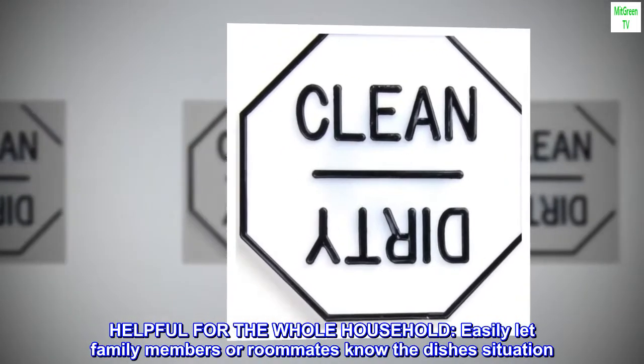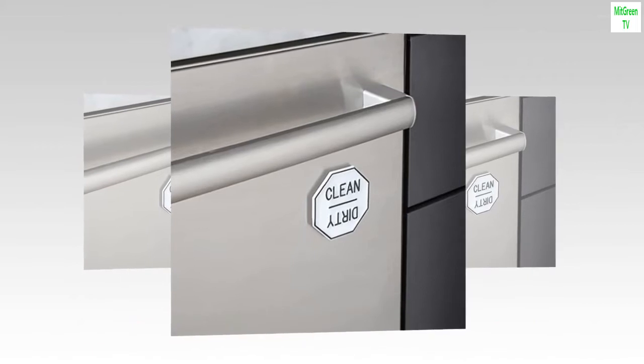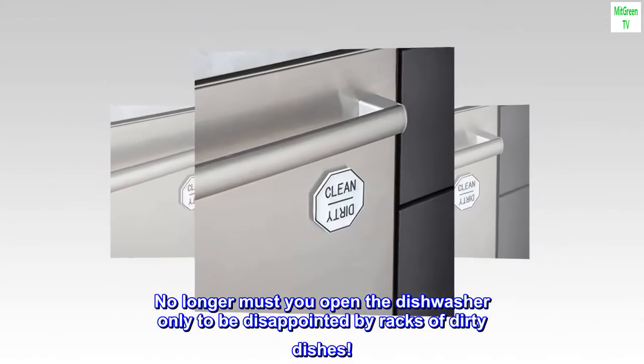Helpful for the whole household, easily let family members or roommates know the dishes situation. No longer must you open the dishwasher only to be disappointed by racks of dirty dishes.